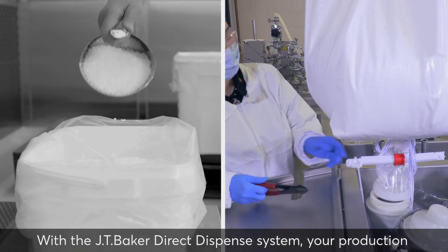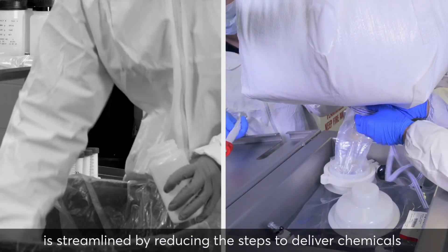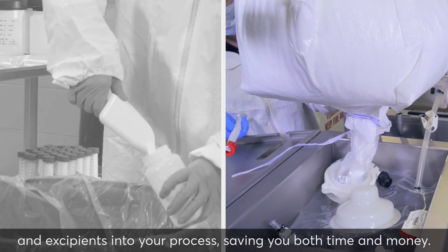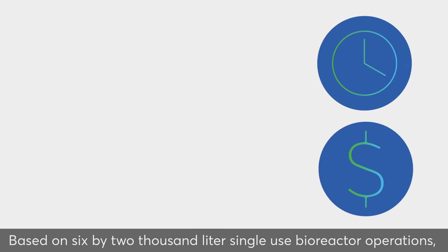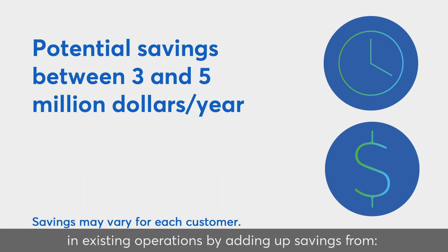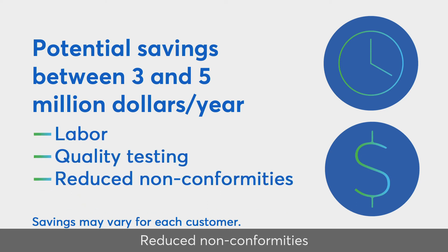With the JT Baker Direct Dispense System, your production is streamlined by reducing the steps to deliver chemicals and excipients into your process, saving you both time and money. Based on 6-by-2,000-liter single-use bioreactor operations, customers have saved between $3 and $5 million per year in existing operations by adding up savings from labor, quality testing, and reduced nonconformities.